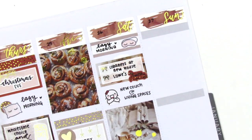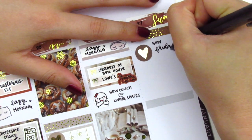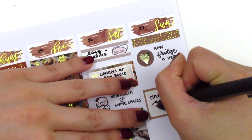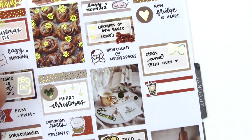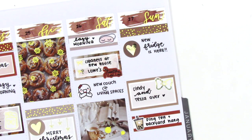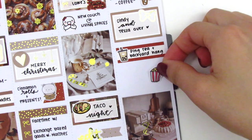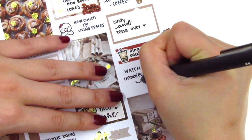Moving on to Sunday, I placed down a foiled header and relocated the gold foiled heart I had initially used on Saturday to mark our new fridge arriving — great that it only took a day to deliver. Underneath that, I used a half box to mark some friends coming over to our new place. We had no furniture, but we sat outside on the patio and hung out and talked. The bow sticker is from Hazel Sticker. My friends and I got boba from Ding Tea — I used a quarter box with a boba icon from Once More With Love. In the little empty space I had left, I used a foiled circle icon from the kit and a coffee sticker to mark making Dalgona coffee that morning. At the end of the night we watched a show called Unbelievable, and I marked that with a popcorn sticker and a gold foiled TV from Magic Prince Co.